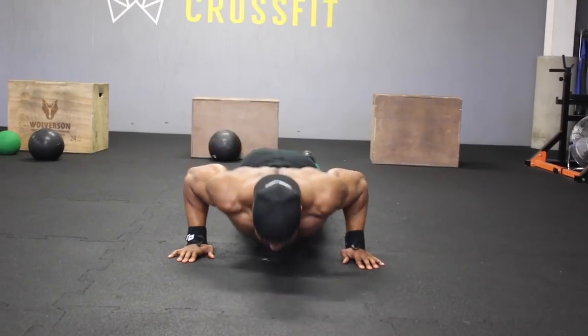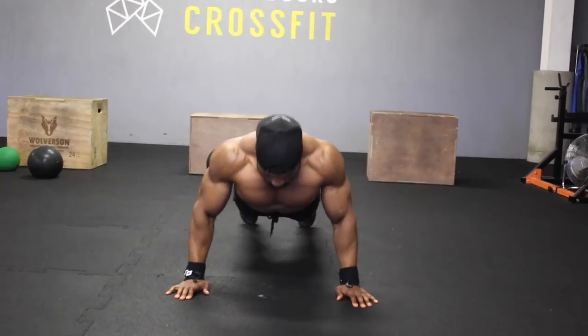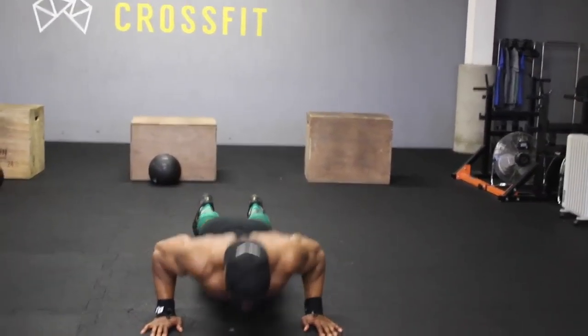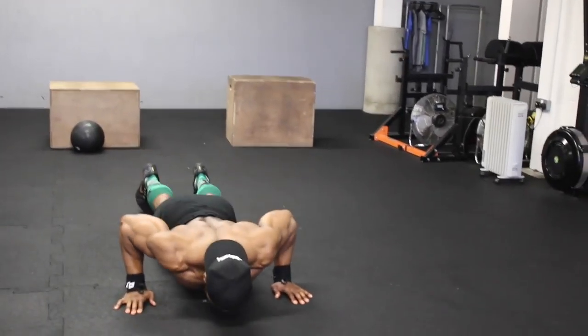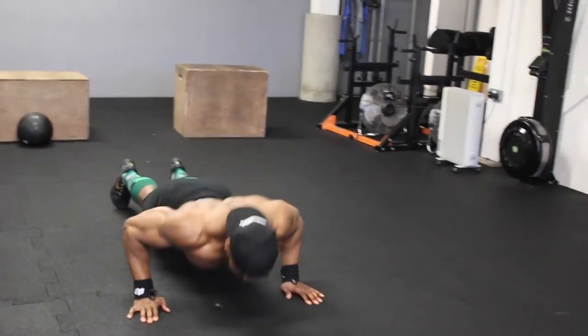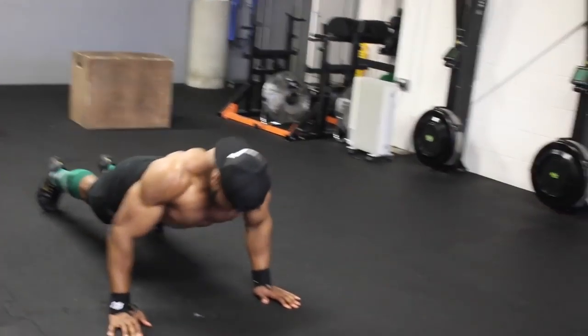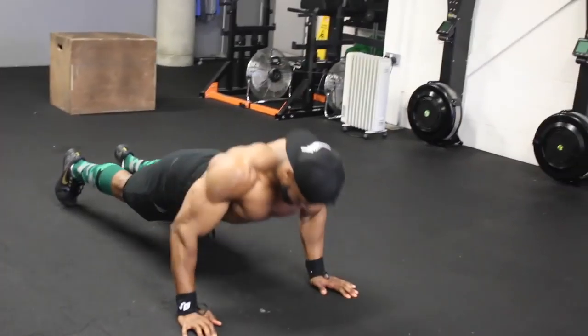We're going to start with push-ups, but before we even get to push-ups, make sure you spend at least five to ten minutes doing some shoulder mobility before you start training. Have a look at my video — I'll put the link to my YouTube video for some upper body mobility work you can apply, or check my Instagram video.